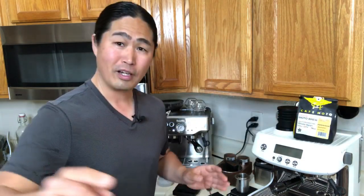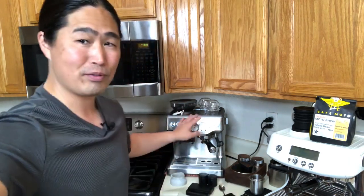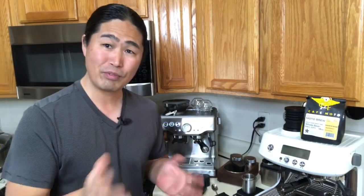It's from Cafe Moto, it's called Decaf Moto Brew, so let's make some coffee with this. By the way, if you guys are looking for a Father's Day gift, you can find an excuse to get one. If you have a choice between the Breville Barista Express or Pro, hopefully this video helps you decide what you should get.